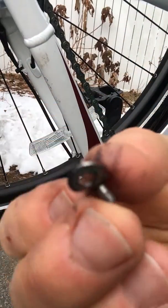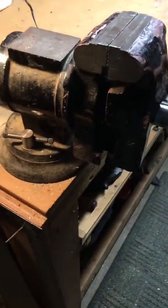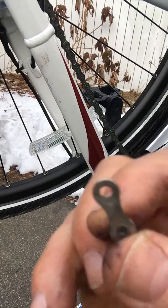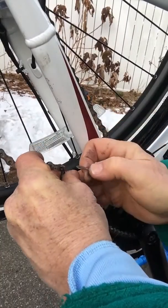You can take that bent plate — you can see it's torqued there — and put it in a vise. Tighten that vise, flatten it out, and lo and behold, you have a decent plate to return.